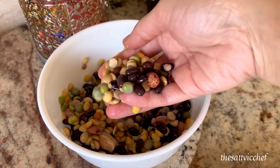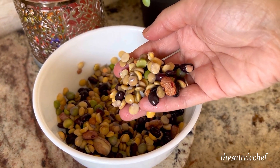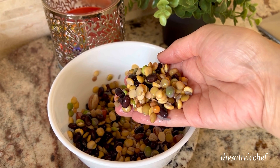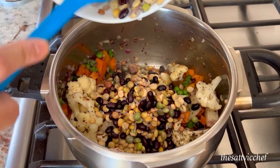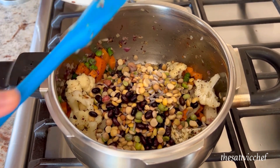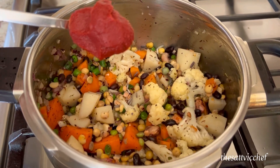Here I have some mixed lentils that I soaked in water for about 2 hours. You can easily get these in any grocery store — the label usually reads as soup lentil mix. Add the soaked lentils to the vegetables.